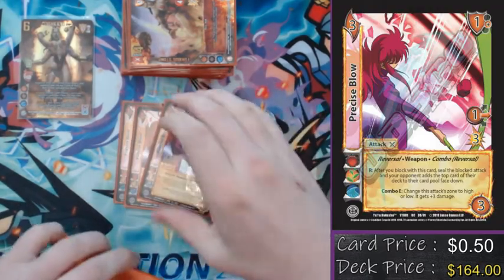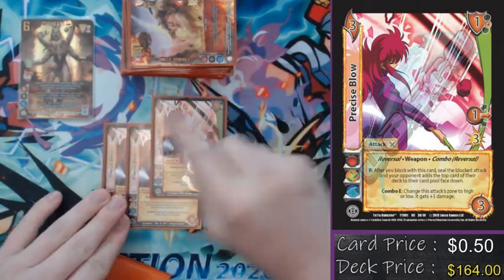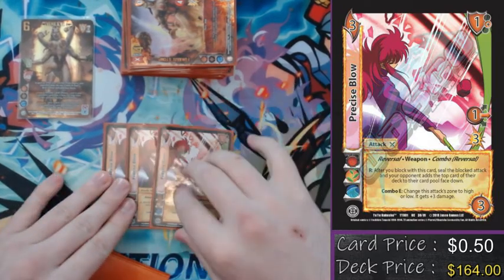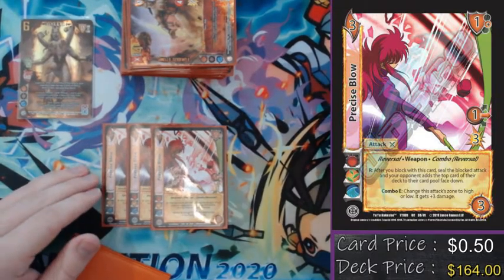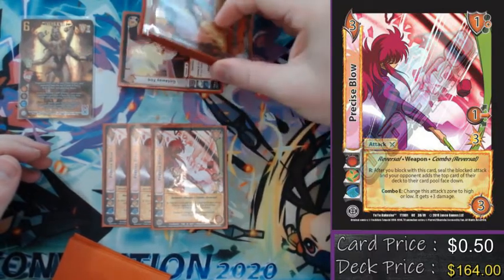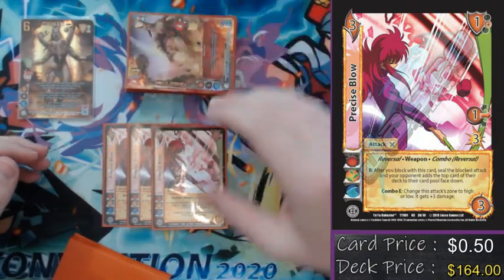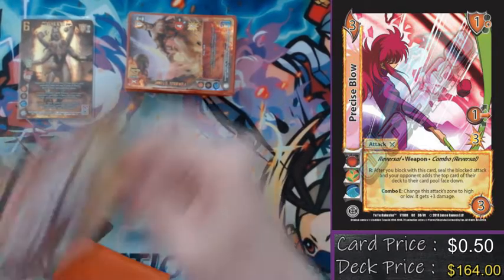The last attack in the deck is a three Precise Blow. This card is in here primarily just to block, respond, have them stuff a card, and then use Shiva to discard a card and leave that card in the card pool. It also seals some pretty key cards, making sure my opponent can't do the cool thing they want to do. It also is a reversal and a weapon to combo with both Rose Whiplash and with Scratch, if I so choose. It's just an all-around fantastic tool in pretty much any deck that can play it.